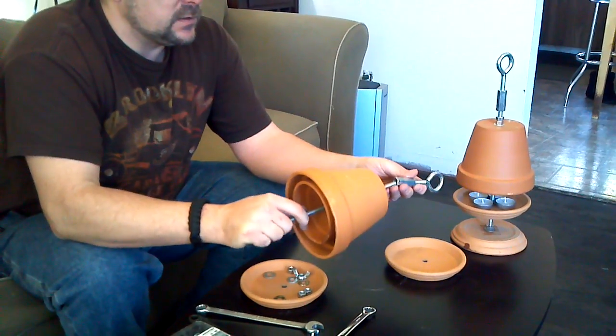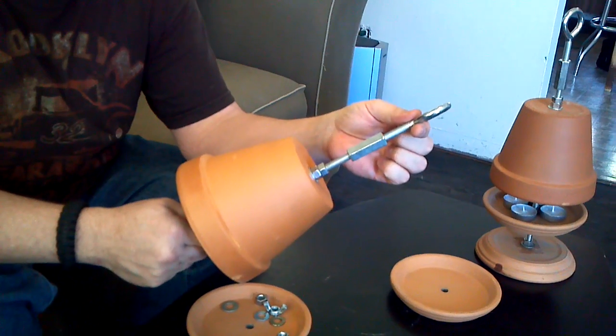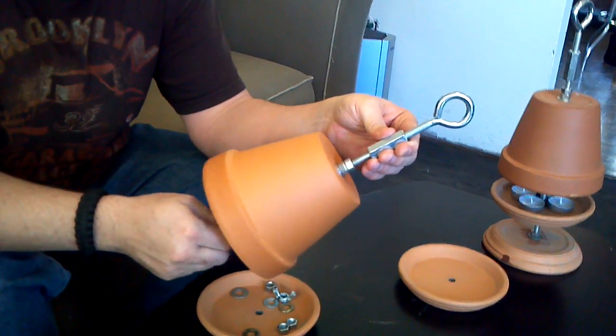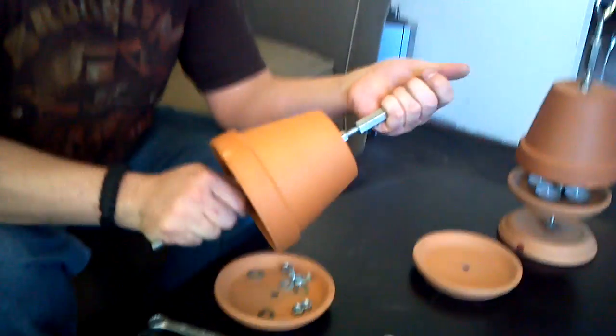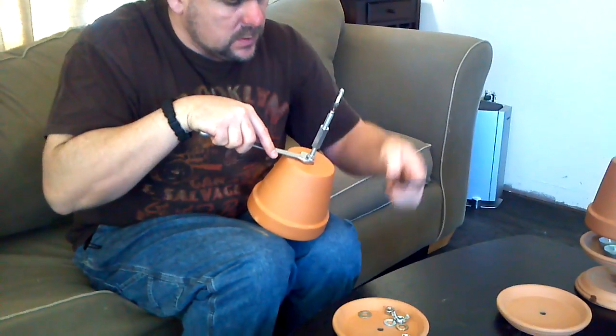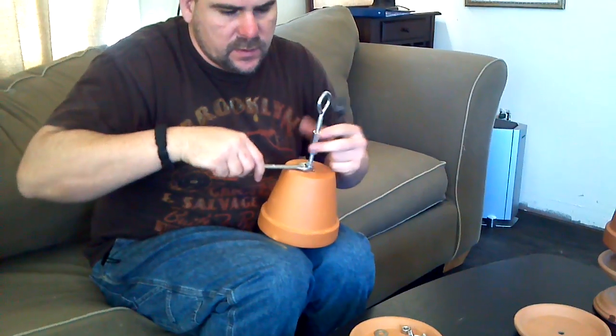Next thing, we're going to add our topper. You can pick this up separately — this is just a regular ice screw, three eighths, from the hardware store. You want to lock that onto there, so hold onto one of them. Lock that collar down so it doesn't move around on you.